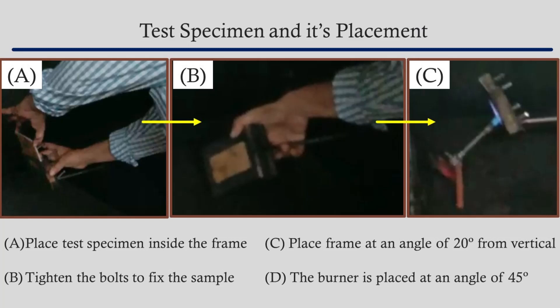We commence the experiment by placing the test specimen inside the frame. The bolts are tightened and the sample is fixed. The frame is placed at an angle of 20 degrees to the vertical and the burner is placed right before it at an angle of 45 degrees. The LPG flow rate is adjusted using the gas control valve. A lighter is used to ignite the flames, and the frame is then placed at a desired angle of 20 degrees.